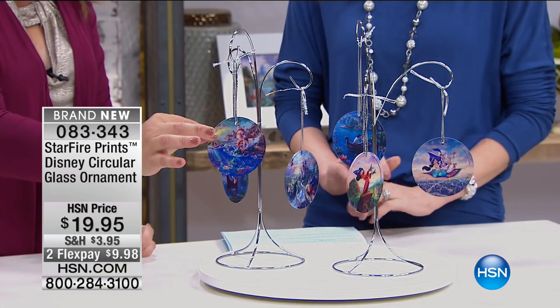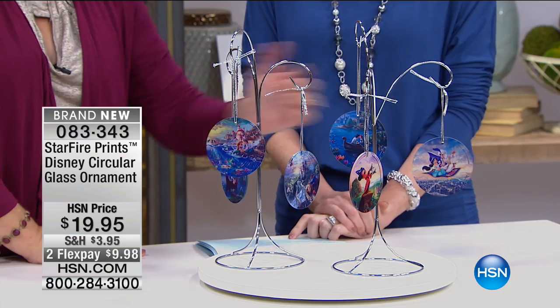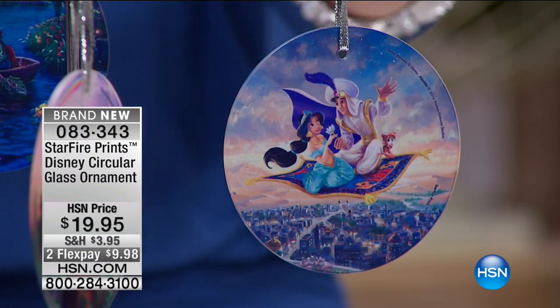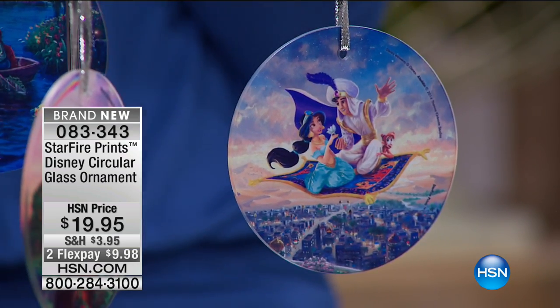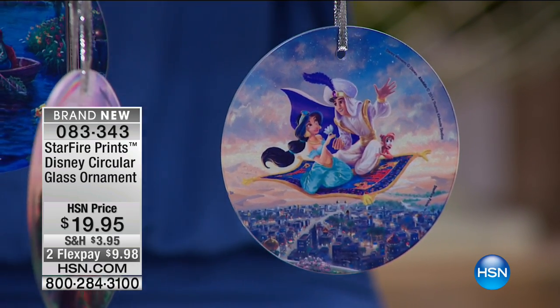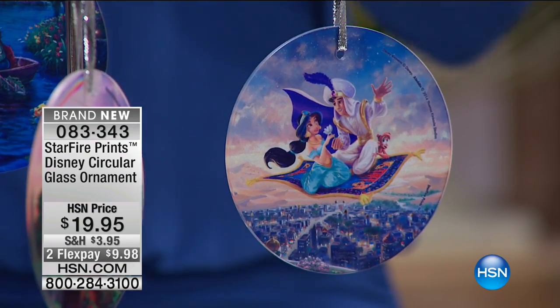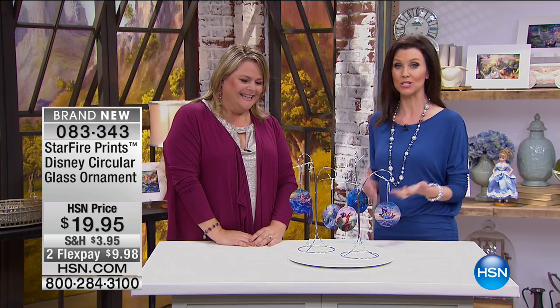They're just stunning. They really focus more on the characters. Over here we have Aladdin and Jasmine — look at that! This is the first time tonight that you're actually seeing Aladdin and Jasmine. If that's your favorite, we're never letting them fly in on a glass ornament. If you love Disney, give us a call — we'll pull our number up at the bottom.